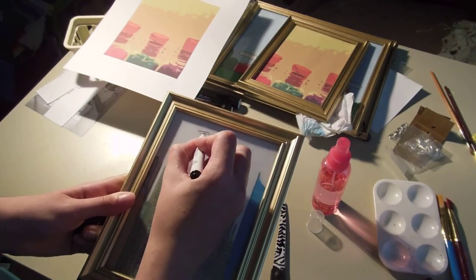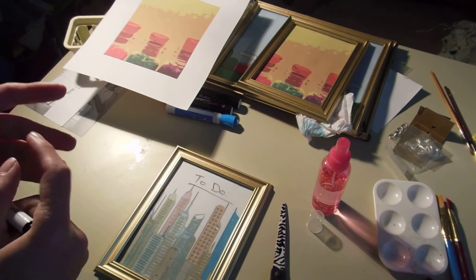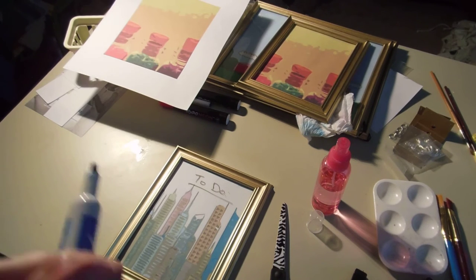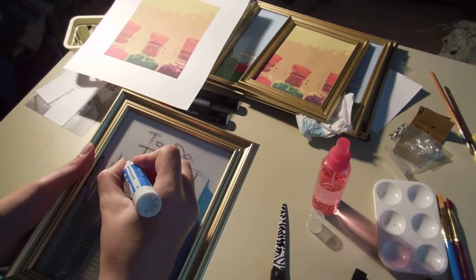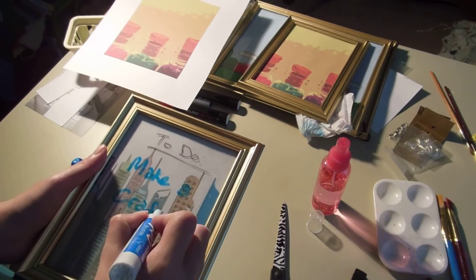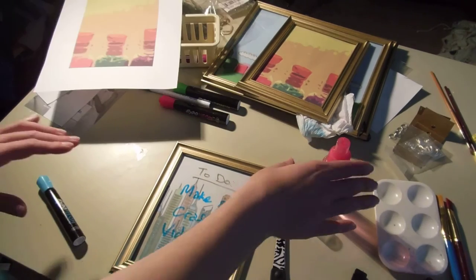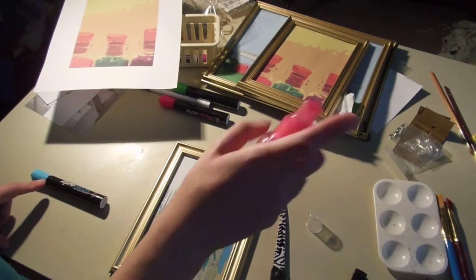So then once you're ready, you can go ahead and write your message right on there. Make sure to use a dry erase marker — you don't want to use permanent. And once you're done with your message, all you have to do is take some water and spritz it on there, and then wipe it right off.